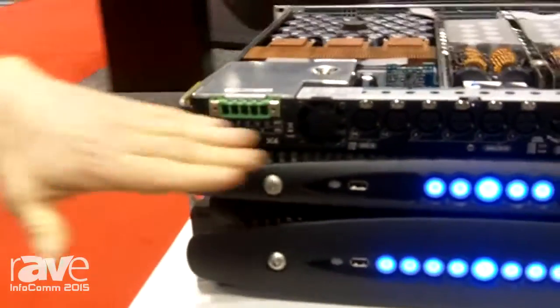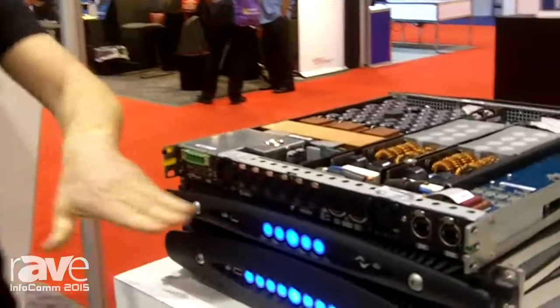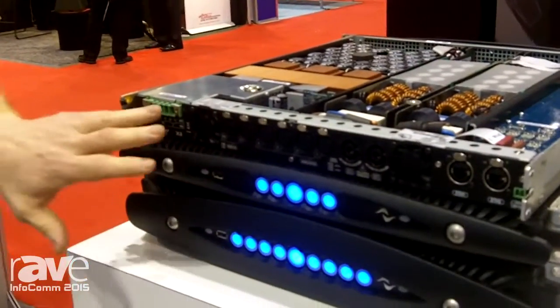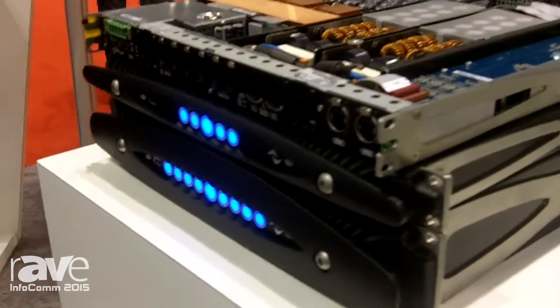You can get into the amplifier any of three ways: analog, dual redundant Dante, or AES-3. We have an advanced digital matrix within the amplifier as well that allows you to route any input to any output, including any of the 16 Dante channels to any of the eight outputs.